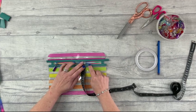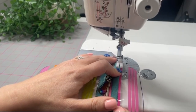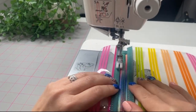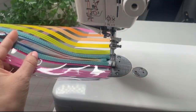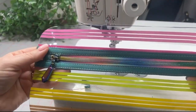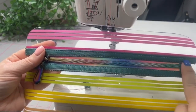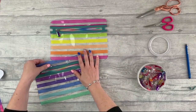You want about a centimeter of zipper between the two edges of your bias binding. Then repeat the whole process with the other pattern piece six, pattern piece five, and the other short zipper. Once those two zipper pocket panels are done, pop them to one side for later.